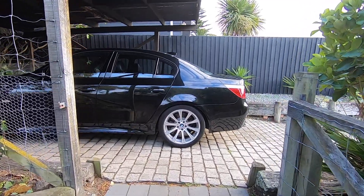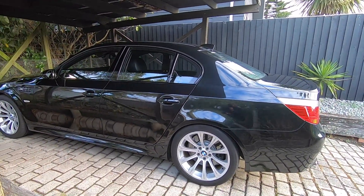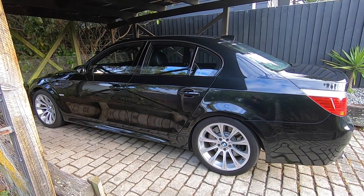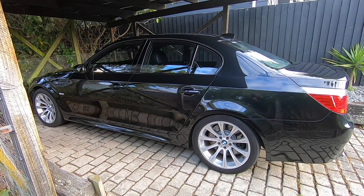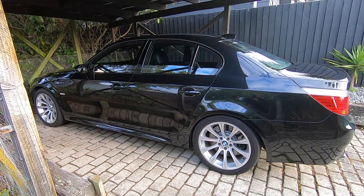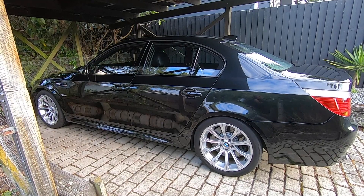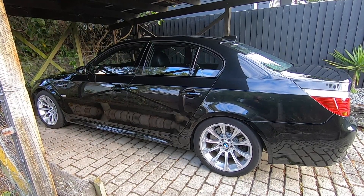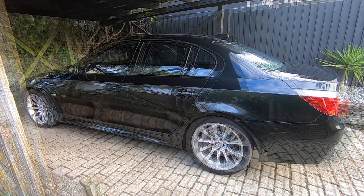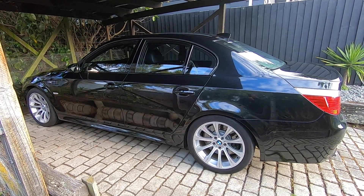Mtech Guy here and today we're going to be talking EDC suspension, which was standard equipment on the E60 M5. A lot of you that already own one of these cars will have a good idea what the EDC suspension is, but for those interested in buying one, we'll take a look at what it actually is and a brief overview of how it works. It's essentially the shock absorbers — the dampening of the suspension — that adjusts on the fly.